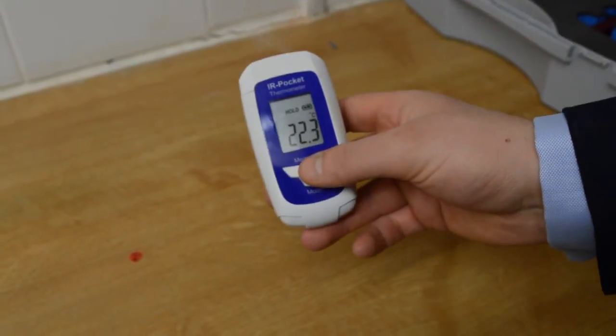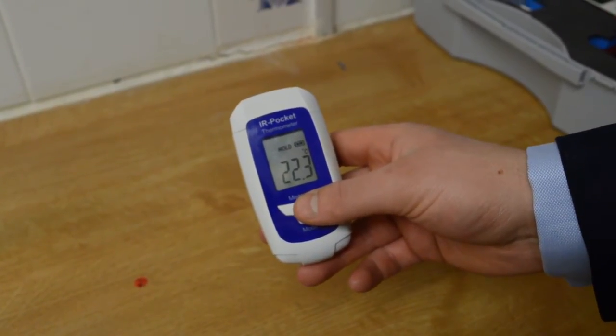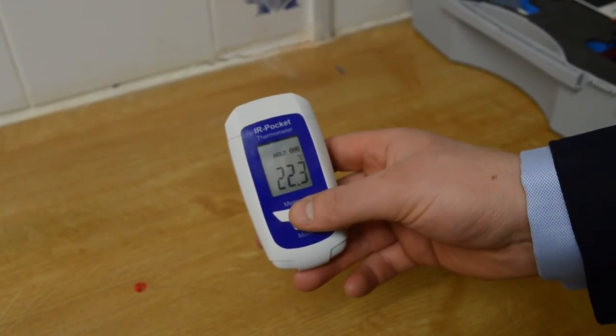This is the infrared thermometer. This is used prior to testing, because some agents are temperature sensitive.